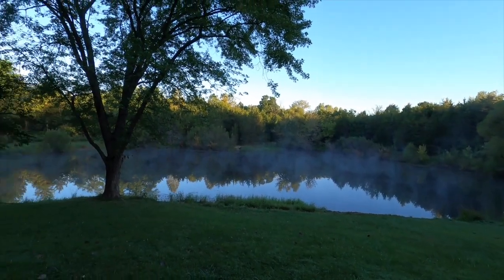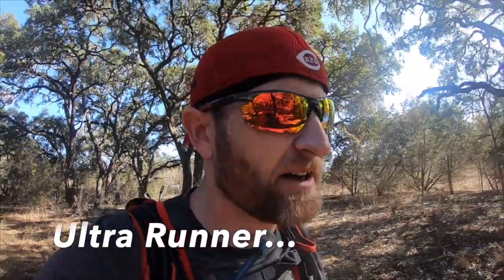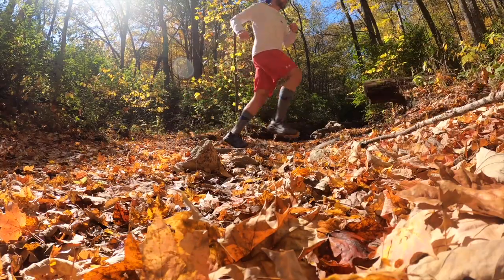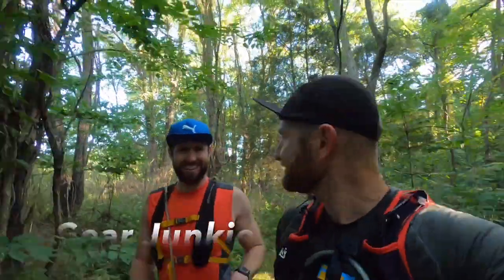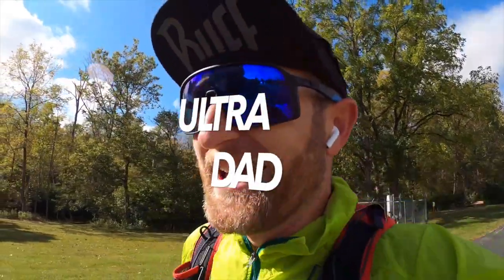Probably not going to get any Nike shoes sent to me, at least from Nike. But I've got to be honest with the review, and that's just kind of how I am. And I think that's what most of you would appreciate. Hi, I'm Dan the Ultra Dad, and thanks for joining me tonight for my review.